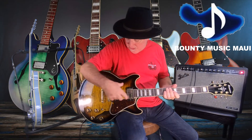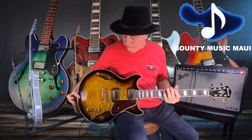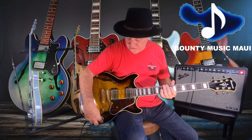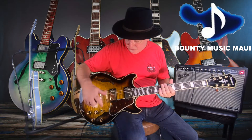It's a semi-hollow body with a solid block running down the inside. It's got a quilt top on it — look at the back on that thing. Super 58 pickups, quick change tailpiece. These knobs are really nice; they're the SureGrip knobs by Ibanez, really fast and smooth.